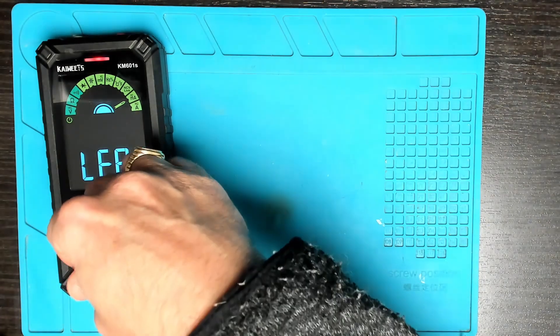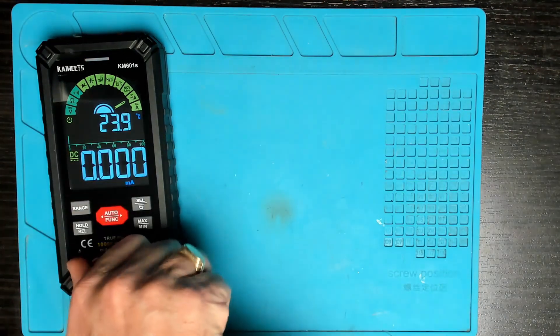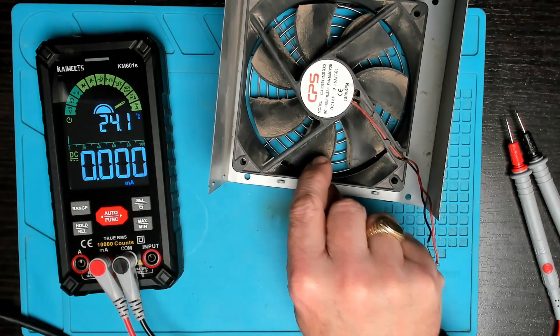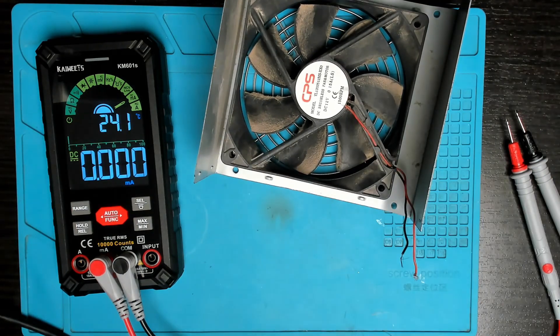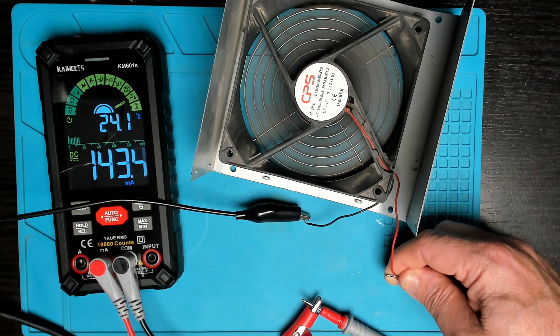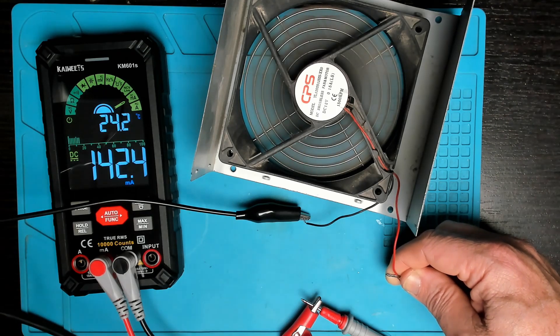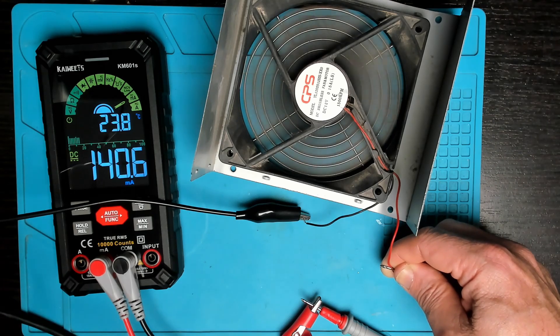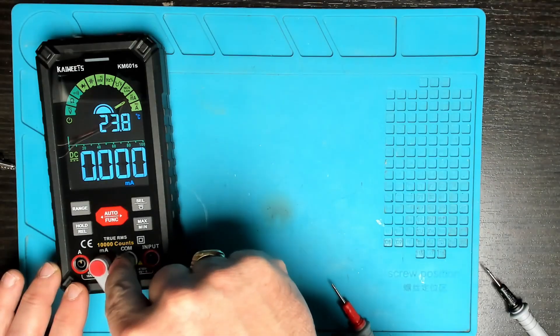Next up, amps. When testing amp pitch you have to connect in series in the circuit. Using a 12 volt fan to test this out — we have just about 10 volts going into the fan. The power supply shows a draw of 140 milliamps and the meter shows the same, so milliamps is working perfectly.